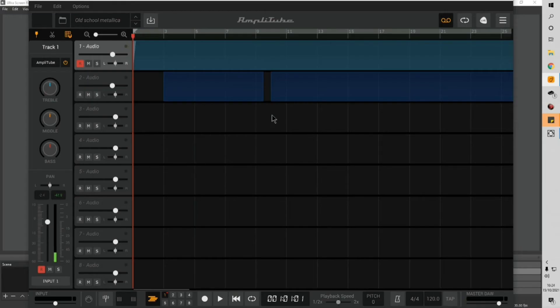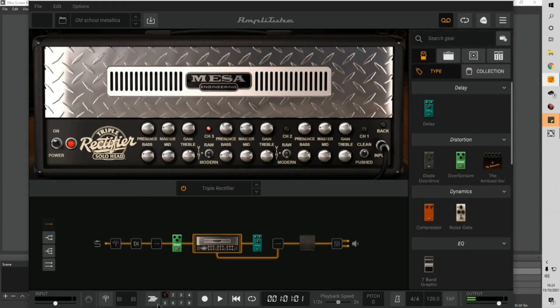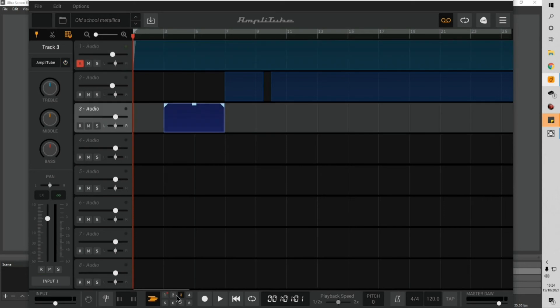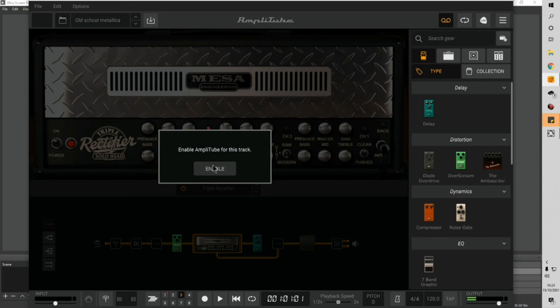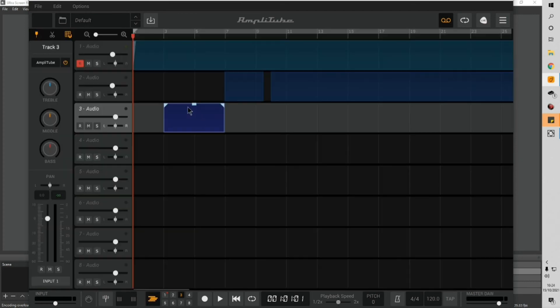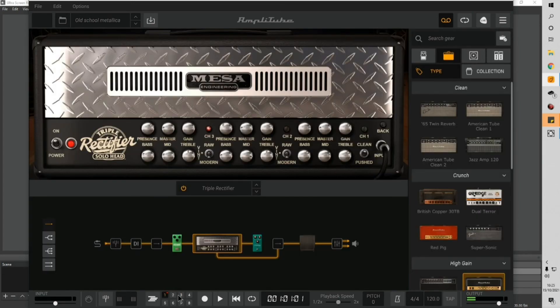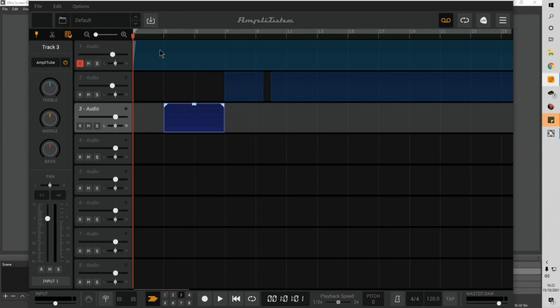That was recorded from within the DAW that Amplitube comes with built in. If you want to access that, click the button. For example, if I've recorded a lead track and want a certain section to sound different — say the first two bars — I can cut there, drag and drop, enable Amplitube for that track, and it will sound different on playback because you've got one rig on track one and another rig on track three.